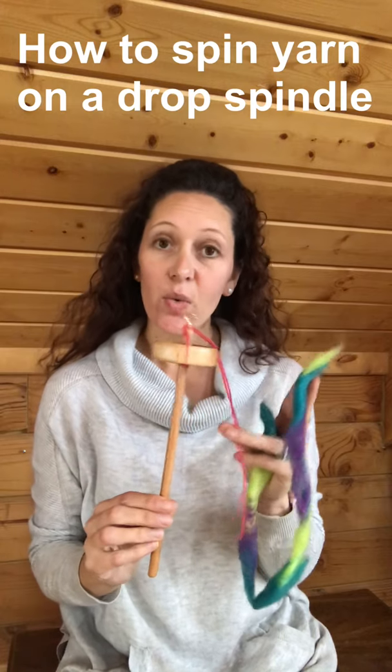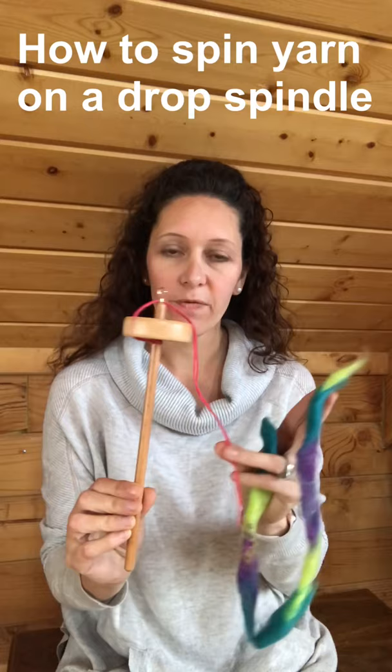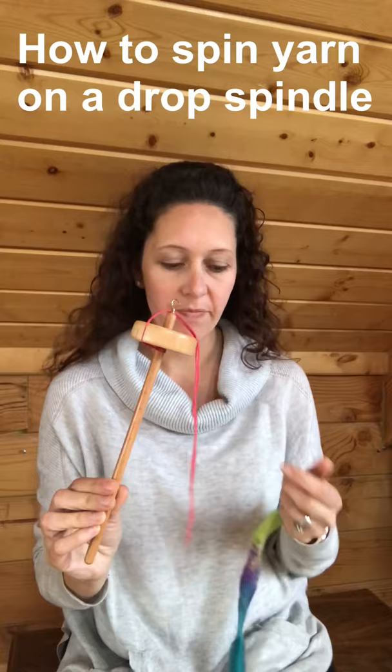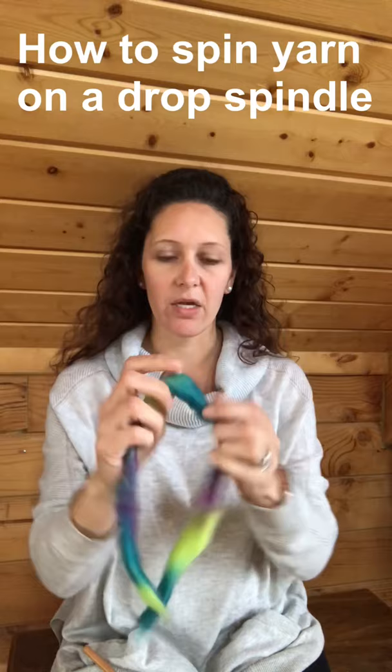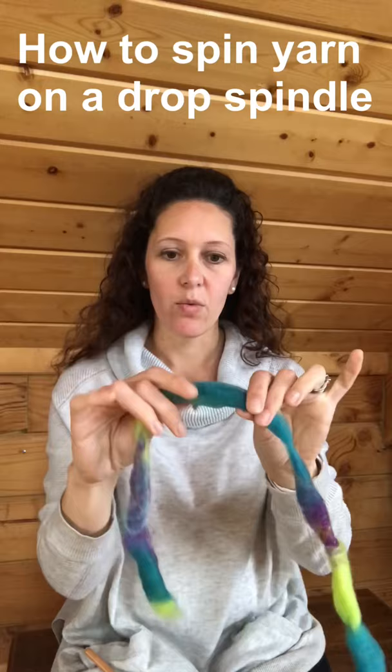I wanted to show you how to get started with spinning on your drop spindle. Hopefully you watched the first video that shows you how to prepare your spindle and get a leader thread on here. I'm using a rolag that's actually been drafted out — the rolag was a little bit more pulled tight and then I've just slightly pulled at it, and we call this drafting.